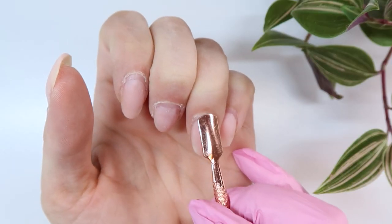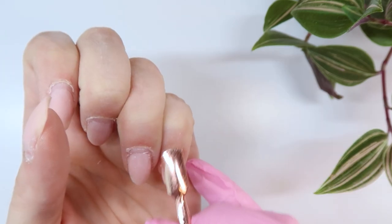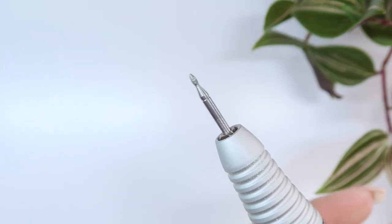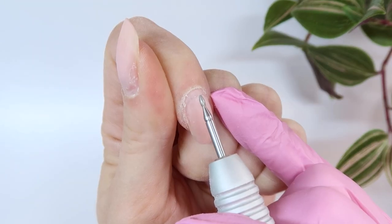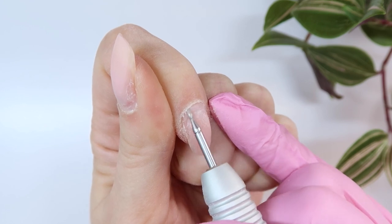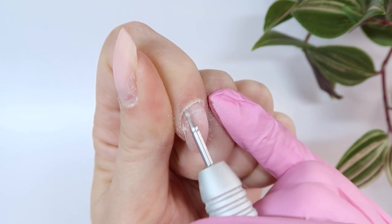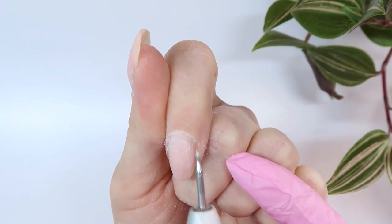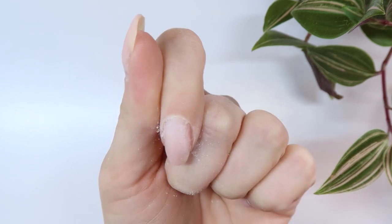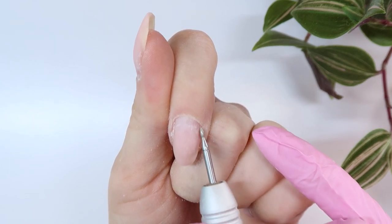So I'm going to push back all of my cuticles and then I'm going to use my e-file again to remove any of that stuck-on cuticle dead skin from the nail. For this part I'm using the Erica's ATA Russian nib at about 18-19 RPMs, very gently removing any of that stuck-on cuticle from the nail plate. If you don't remove this you will definitely have lifting — you want the nail nice and clean with no dirt, debris, or skin. I'm also using this bit to thin out the cuticle area around the nail fold, which will make nipping it off a little bit easier.